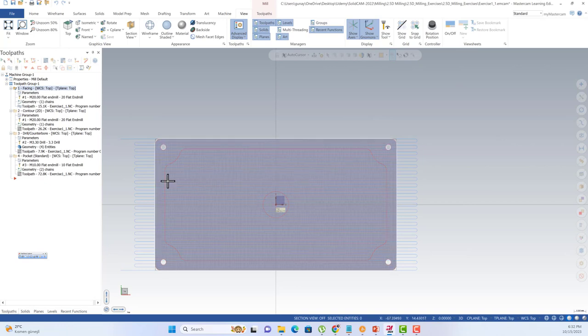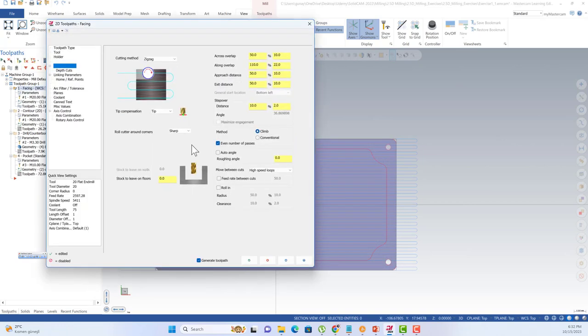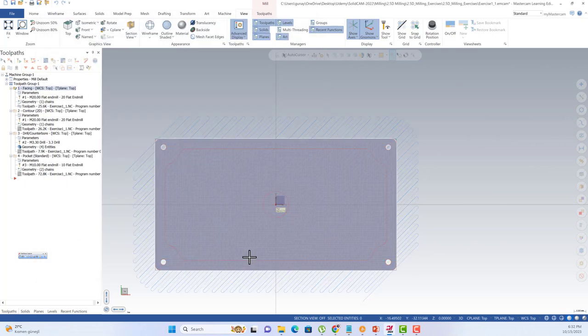Your toolpath is going to move on the x-axis. If you go back to your parameters and change your roughing angle — like to 35 — you're going to get better surface roughness in comparison to 0.